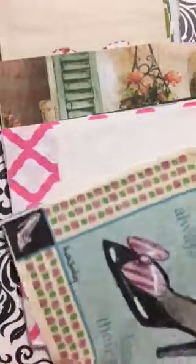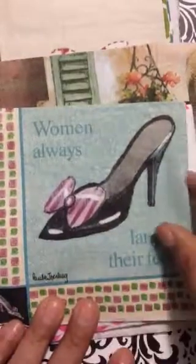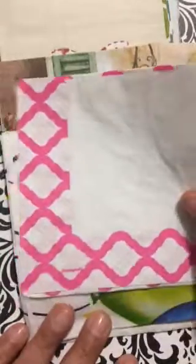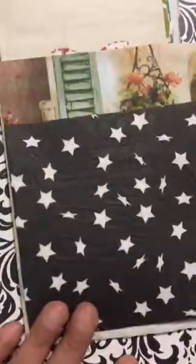Look at this one — 'Women always land on their feet.' Isn't that the truth, ladies? No matter what happens, we find our way back on our feet. We may be down for a second, but just watch — we will be getting up and ready to fight once again, right? Look at the design. I like it because it has a border, and this one's solid. Excellent — look at these, love the colors.